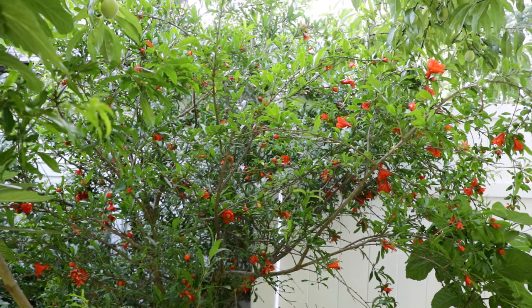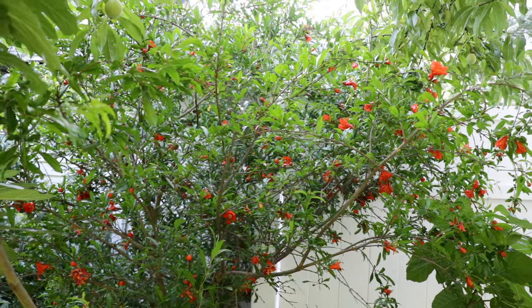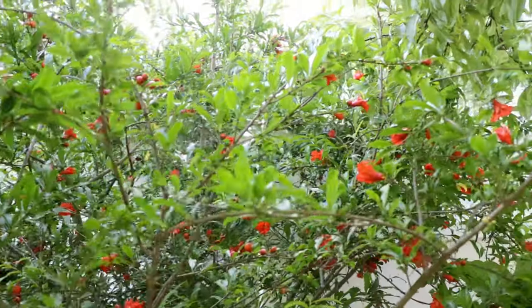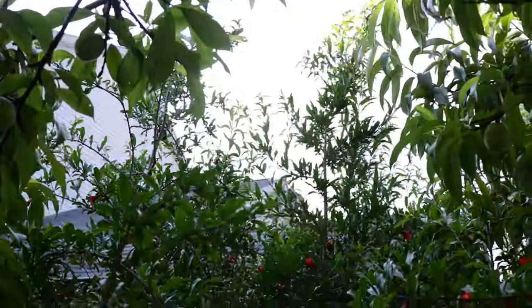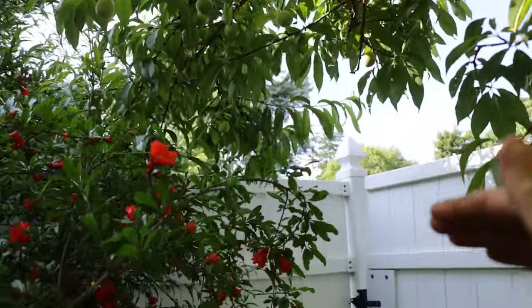It tastes amazing, actually. I would highly recommend it for anybody in zone 7 or in a colder climate. I am just shocked at how profusely this thing is flowering right now, and it's in a lot of shade too. The tree is quite tall up there at the top, but I've created a bit of an arch when you go through the door here in the backyard.